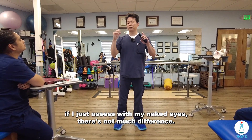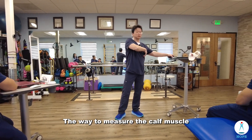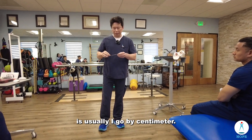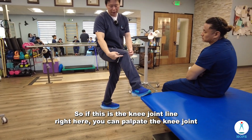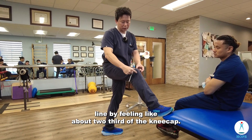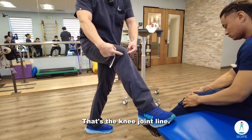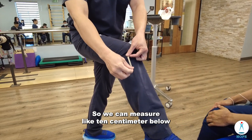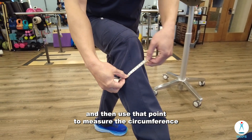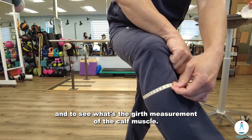If I just assess with my naked eyes, there's not much difference. The way to measure the calf muscle is usually by centimeter. You palpate the knee joint line — about two-thirds of the kneecap — and find a dip right there, that's the knee joint line. Then measure 10 centimeters below and use that point to measure the circumference and girth of the calf muscle.